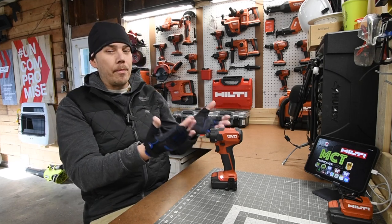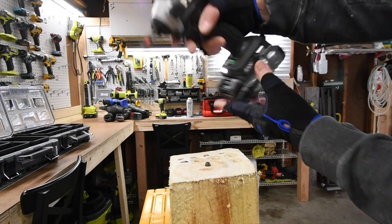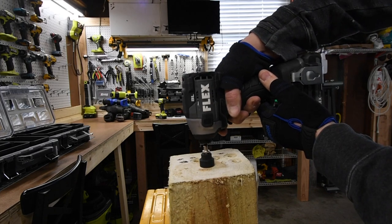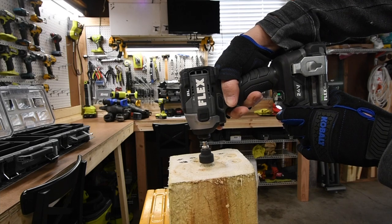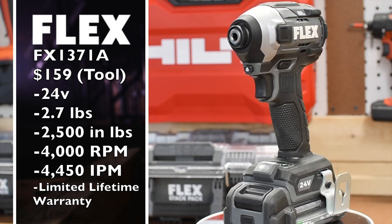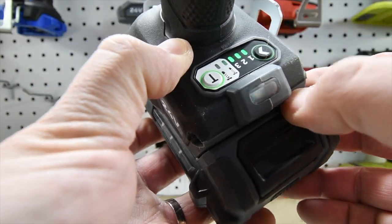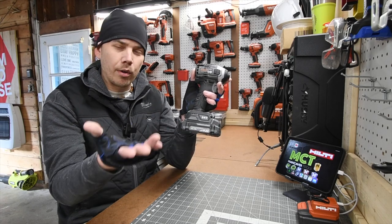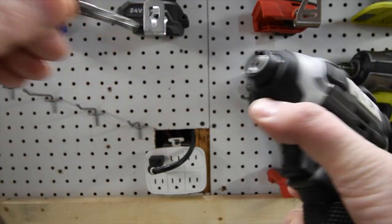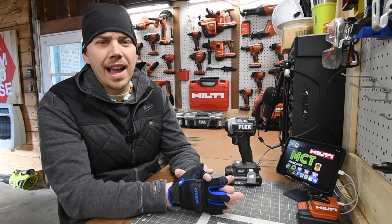Let's go over this Flex impact driver. When it comes to professional-grade impact drivers, they only need to do certain things, and this one is more than capable of driving an eight-inch timber lock and a four-inch by half-inch lag within seconds. Anything more than that, use an impact wrench. The model number is FX1371, quarter-inch hex collet, up to 4000 RPMs, multiple speed selections — one, two, and three — plus two modes for screwing and a single LED light. Flex upgraded their batteries to the Stack Lithium battery line, similar to the DeWalt Power Stack. I do recommend Flex for professional-grade tools.